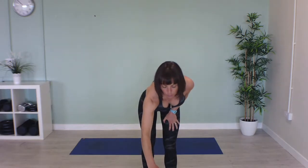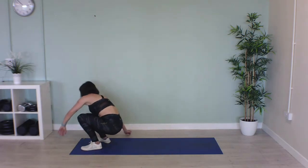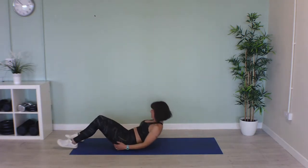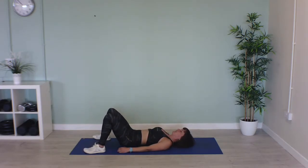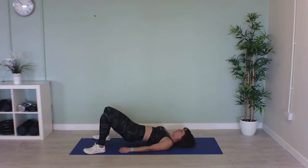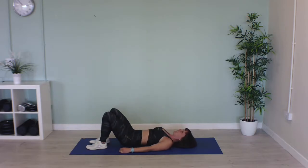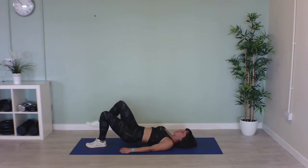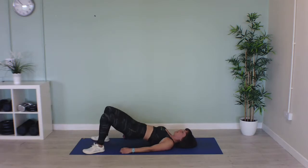Let me get my timer ready. Come down onto your mat, feet flat on the floor, and squeeze those glutes up to the ceiling. You can lift one foot off the floor if you want to make it slightly harder and alternate. Let's go — squeeze your glutes when you get to the top, really squeeze those bum cheeks.